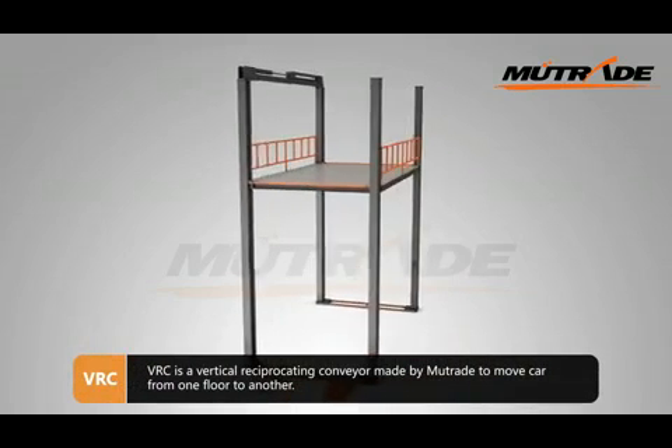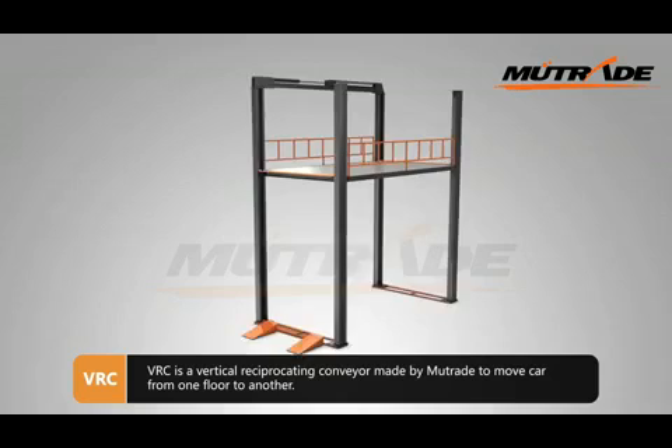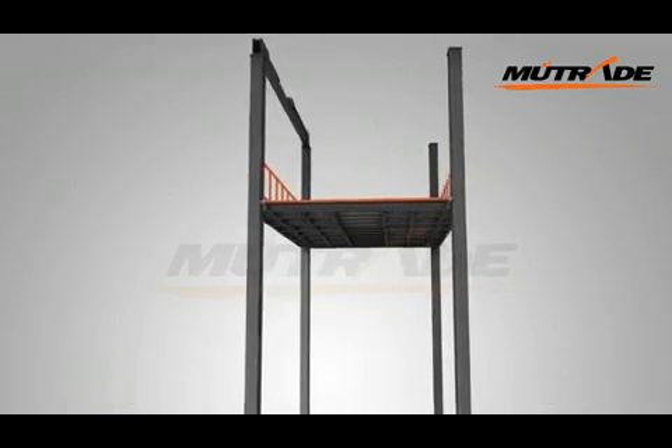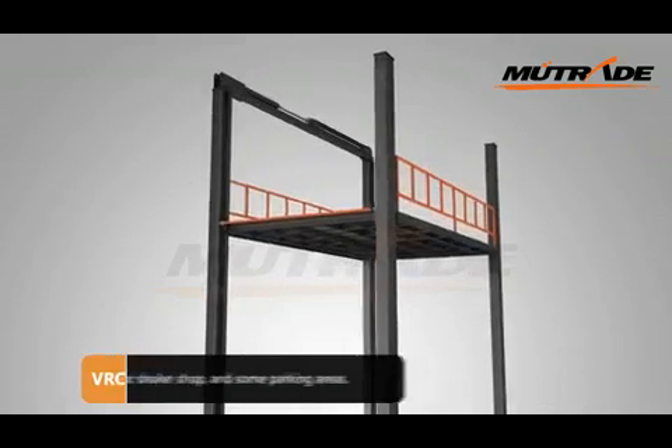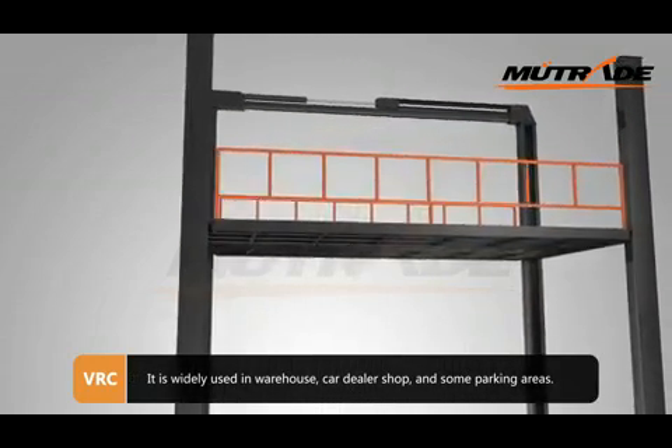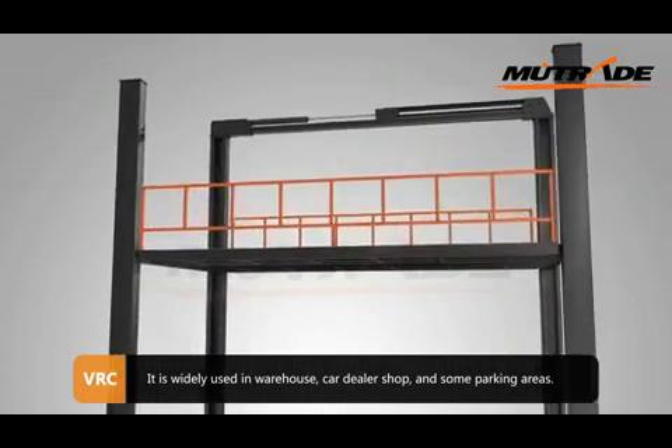VRC is a vertical reciprocating conveyor made by Muitrade to move cars from one floor to another. It is widely used in warehouses, car dealer shops, and some parking areas.